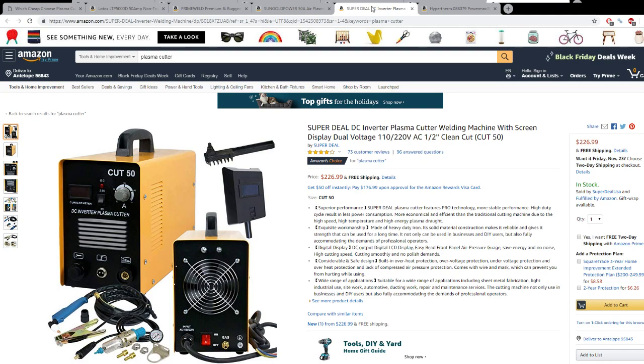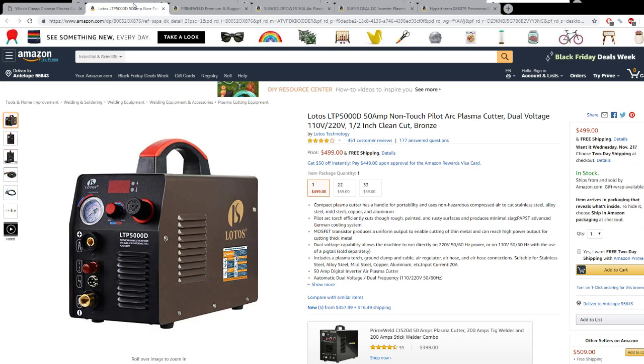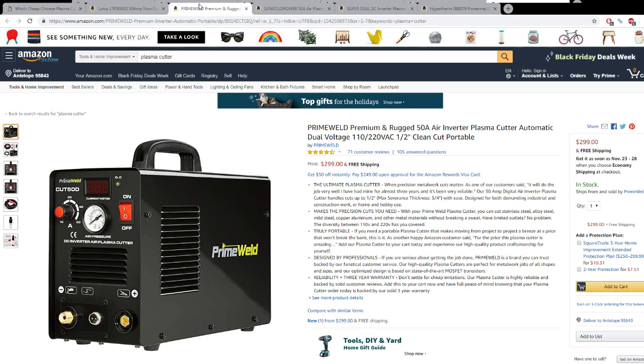So which of these cheap machines do I recommend? First, the Lotos LTP5000D is your best value because it has pilot arc, which I think is very important. At $500 you're getting a good machine, consumables are cheap, and it's a proven machine — there are a lot of people out there who have it and are happy with it. Lotos would be my number one pick for a machine under $500. After that I would go with the Prime Weld, because it comes with a three-year warranty — if you have any issues one, two, or three years from now you can get a replacement unit, which I think is very important.